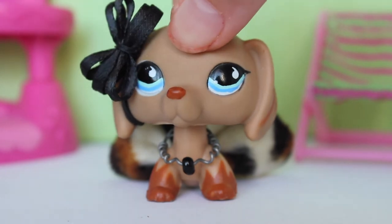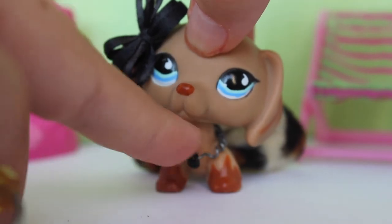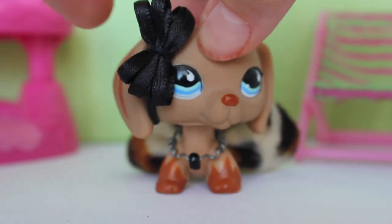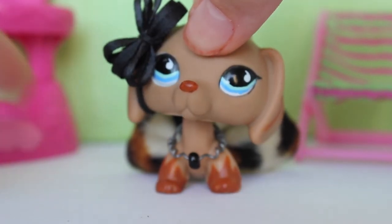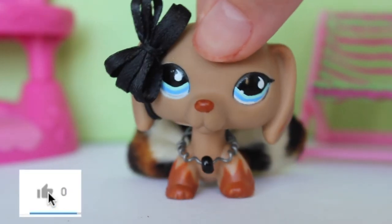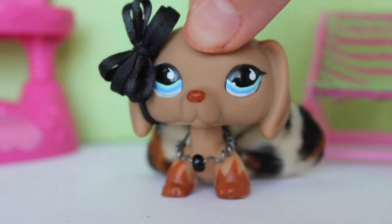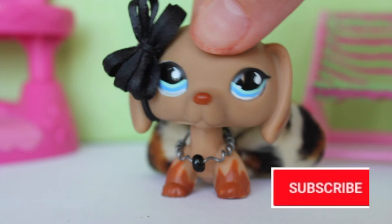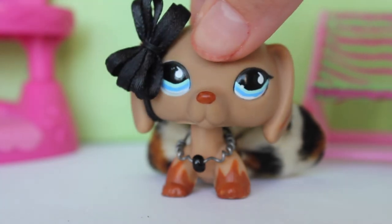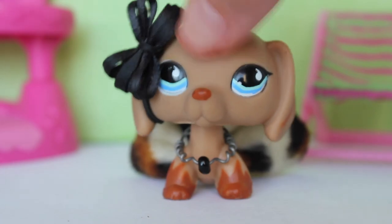Also, if you guys would like to learn how to make the other ways of how to make a necklace for your LPS — like this one or this one — just comment down below and give this video a like. Also, if you would like to learn how to make the bow and the dress slash skirt, do the same — comment down below and be sure to give this video a thumbs up. And if you'd like to see more content or videos by me, just click that subscribe button and click on the notification bell for this channel so you never miss another video by me. And if you've already done that, then forget everything I just said. Well, I'll see you guys in the next video. Bye!